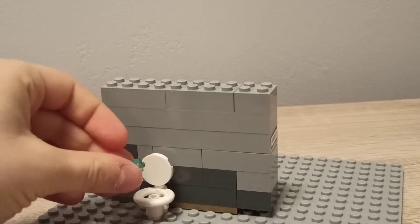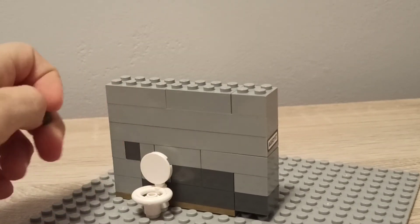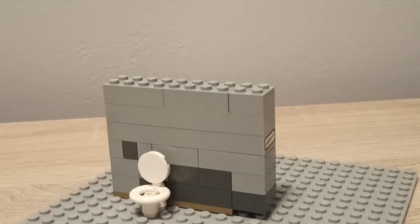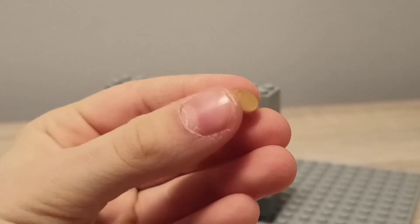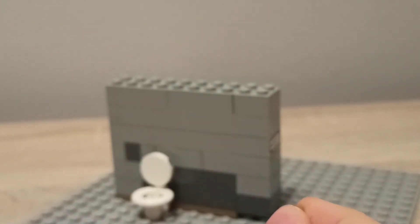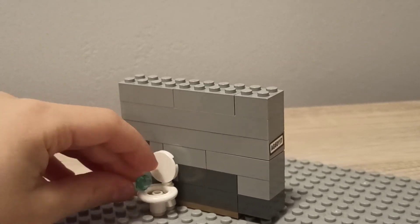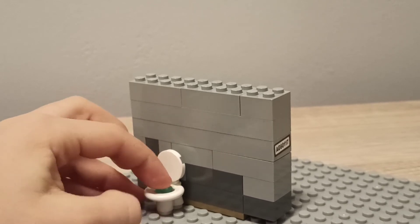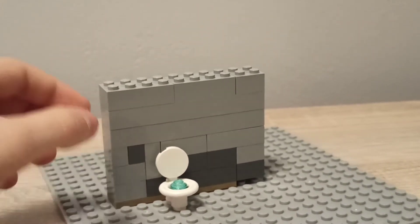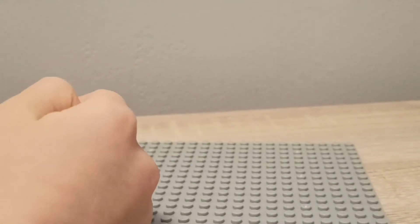If you want your toilet to be shut so you can't see the water, you're going to put a white piece on top — I just don't have it near me right now. If you want it with water visible, you're going to need this transparent water piece and put it over there. And that's your toilet — pretty much done.